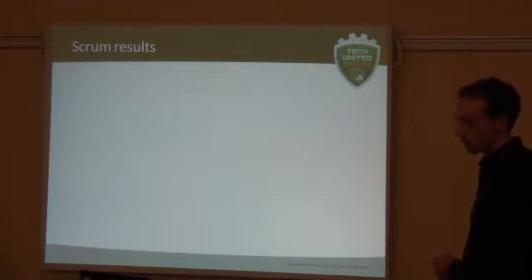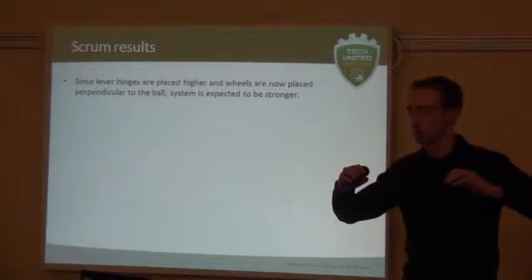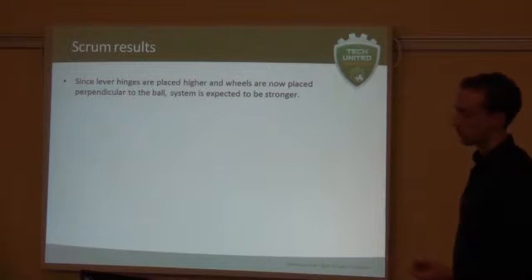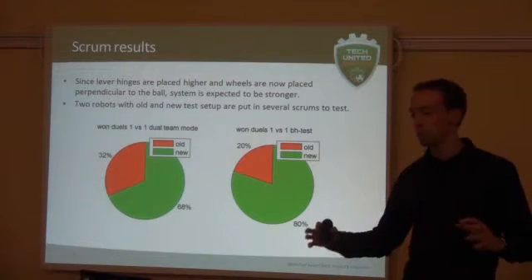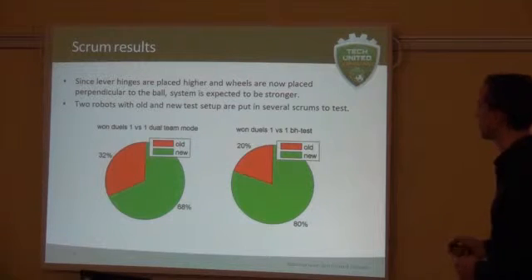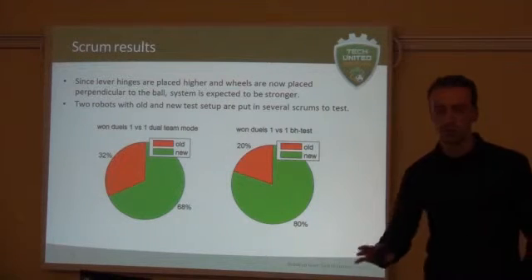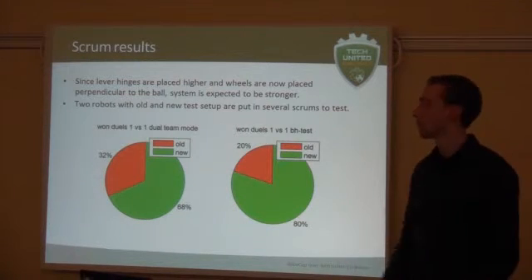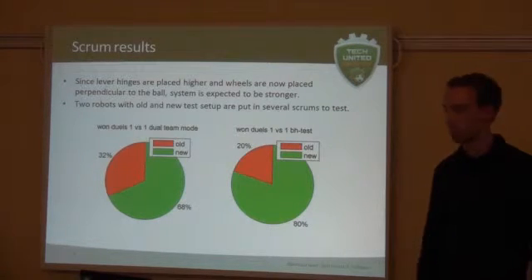We also saw that because the new system's lever hinges are placed higher — to have more space for the ball coming in — and also because of the improved contact with the ball, we expected the system to be stronger. So we wanted to test this hypothesis. We did the same test again with the new and old system in a scrum situation. We first did a drop-off test to see how many times the new system would win against the old system, and we also did our ball handling test where the robot does not drive autonomously — we randomly moved them around, put them against each other, and the new system is definitely stronger. It's also good to maintain ball grip at the same time.